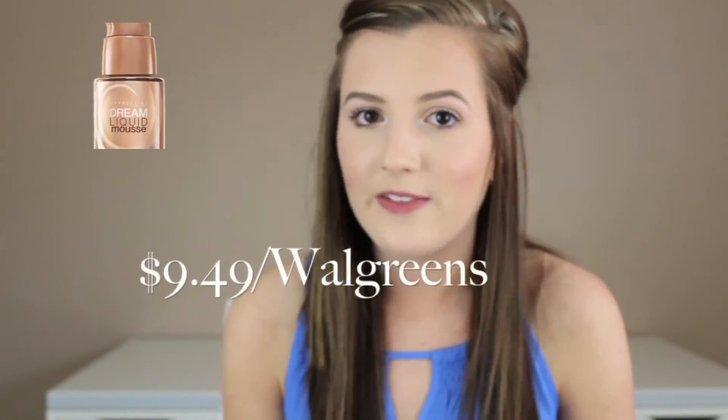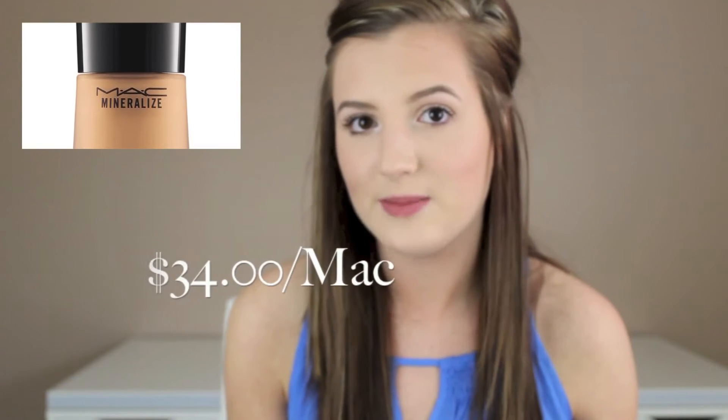Now that we've covered the coverages, we're going to talk about the different finishes. There are four. The first one is a satin finish — it's not shiny, but best described as a sheen where you just have a nice glow to your skin. It's not matte, just very natural. A drugstore example of a satin finish is Maybelline's Dream Mousse Foundation, and a high-end example is MAC's Mineralized Moisture Foundation.